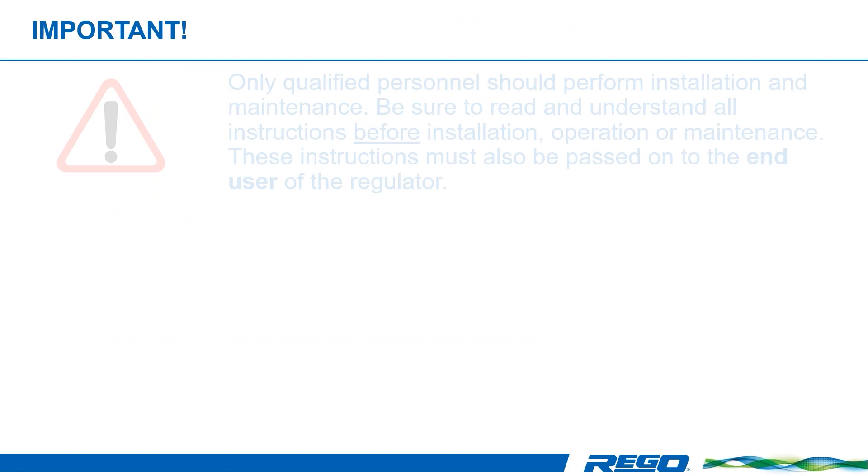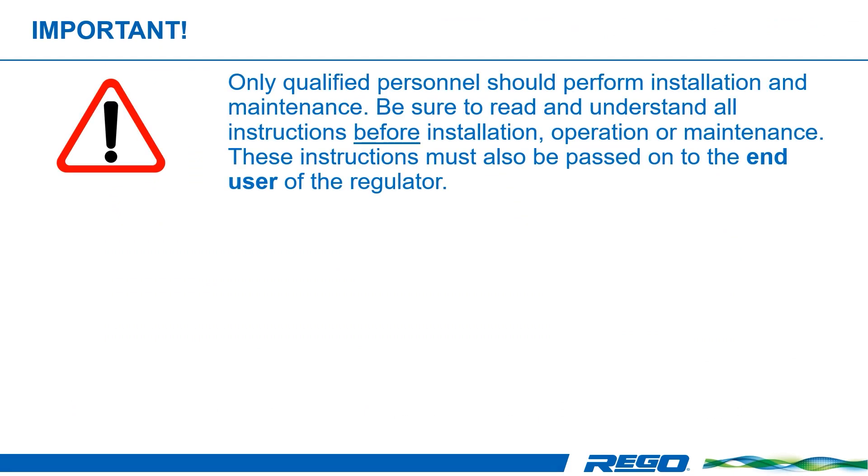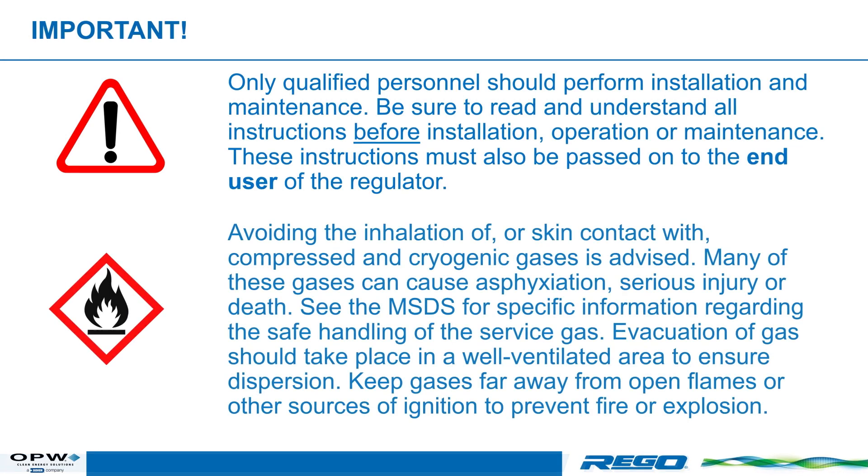First, let's review some important safety considerations. Only qualified personnel should perform installation and maintenance. Be sure to read and understand all instructions before installation, operation, or maintenance. These instructions must be passed on to the end user of the regulator as well. Avoiding the inhalation of or skin contact with compressed and cryogenic gases is advised.